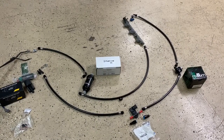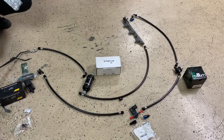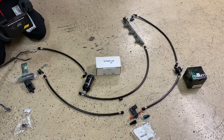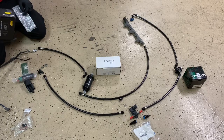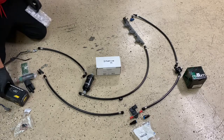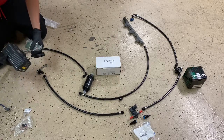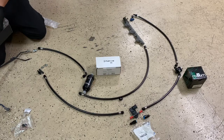All right, so this is how I set up my flex fuel on my car. Pretty much what you do is you start from the fuel pump, which is right here. I'm running an AEM 340 LP E85 ethanol-compatible pump. This is what it comes with. Same installation as the Walbro 255. So first off, what you want to do is...